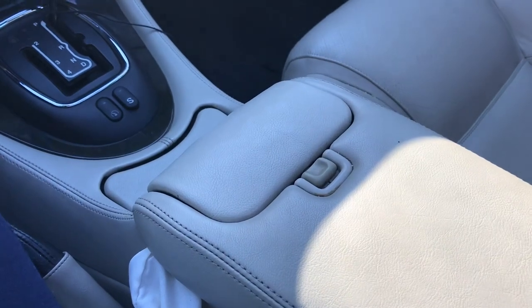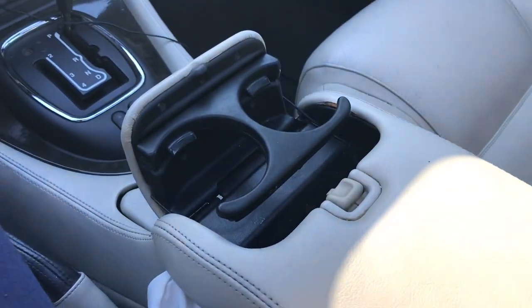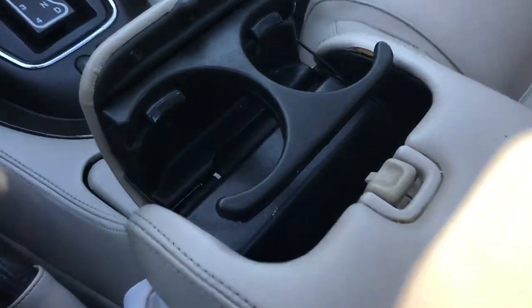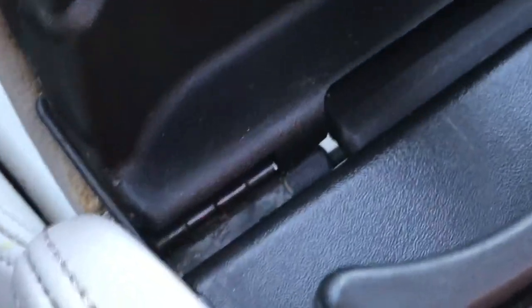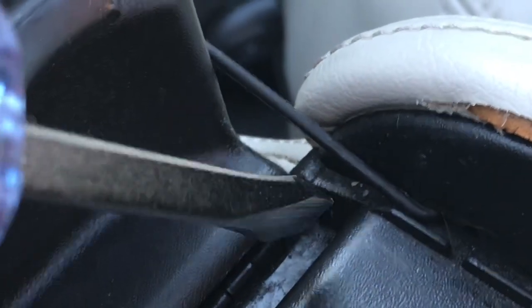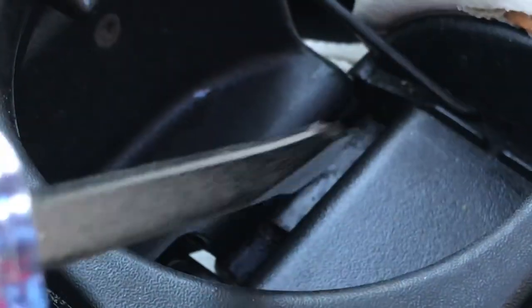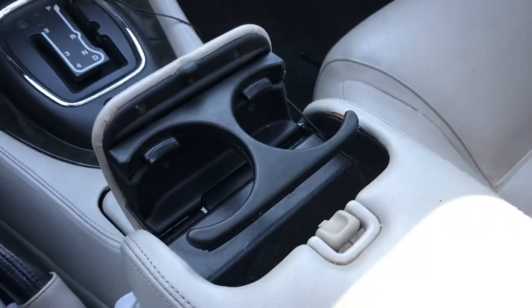Let me show you what Jaguar did to fix the problem with the cup holders — you know these never lasted maybe a couple of years. This is actually from the parts car. See that right there? It's a metal hinge, just like a door uses a metal hinge. So you don't have the two ends with the little plastic piece that broke off — it's a metal hinge all the way down. That is how Jaguar finally fixed the problem with the cup holder.